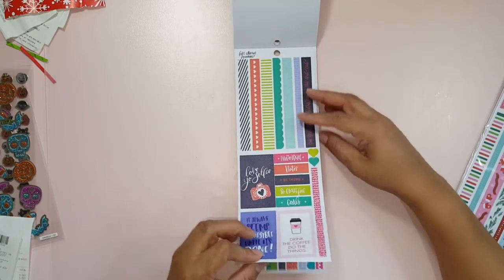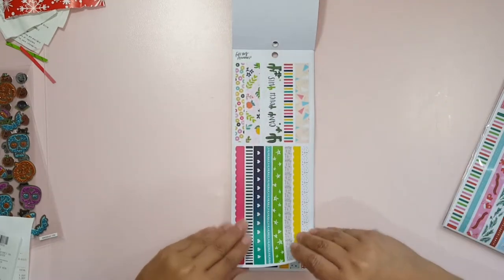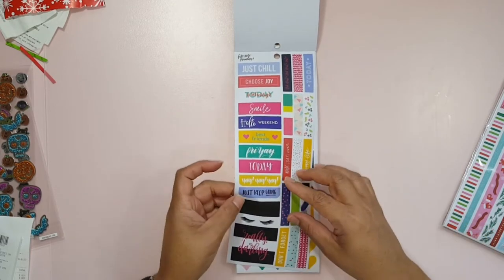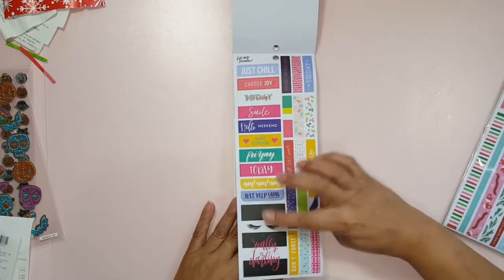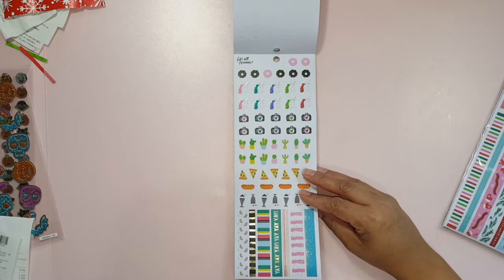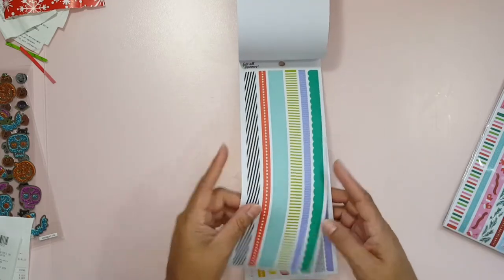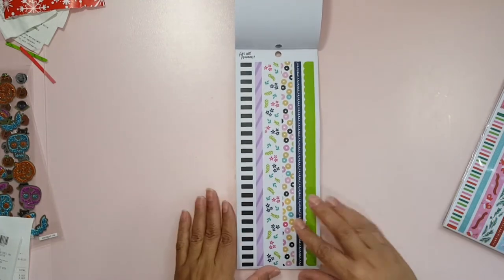I know these are from Joann's because that's where I bought them and I haven't seen them anywhere else. So there you go. This is like a washi box — some boxes. Looks like this will fit the big planner. It doesn't really say if these are made for the big planner or the little planner or the classic size or the mini, but I imagine you can cut anything to fit anywhere that you want if they tend to be too big. These are long washi strips.